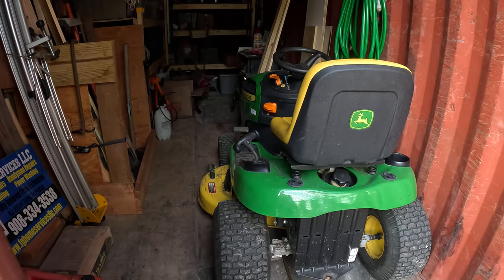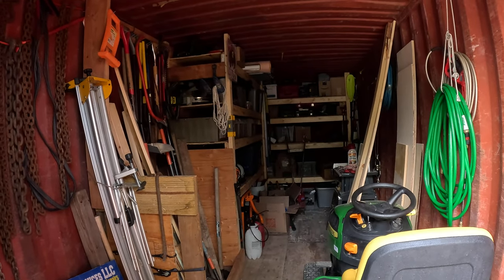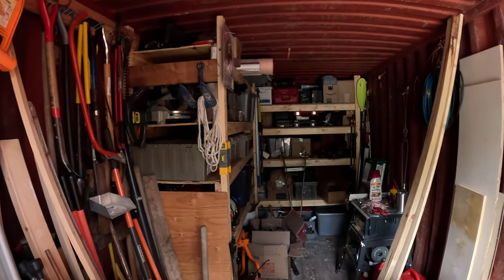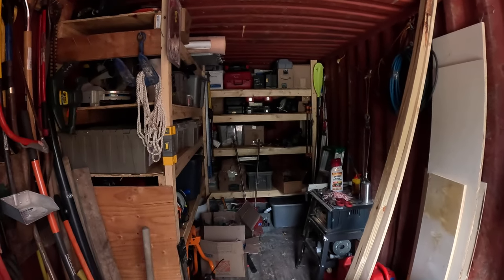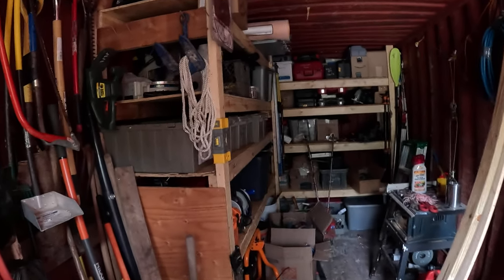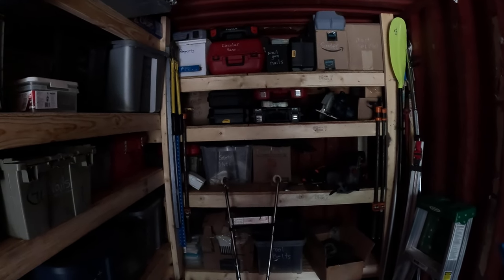I gotta go mow the lawn — the lawn grows like crazy in Florida in the summer. If you have any questions, hit me up, hope you learned something. I'm not going to come build shelves for you — and speaking of that, I built these shelves in the middle of July in central Florida, so this container was probably 120 to 130 degrees in here. I had a fan but that didn't do much — thank God I had a nail gun and banged these shelves right out. That's about it — go on, mow the lawn, see you later.